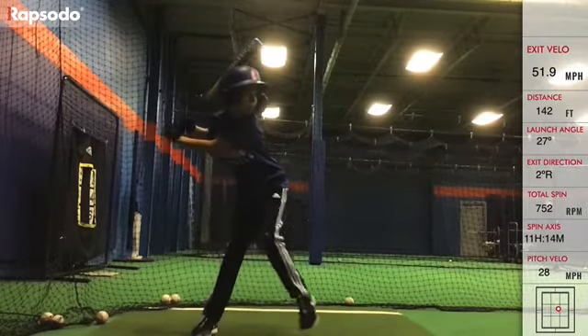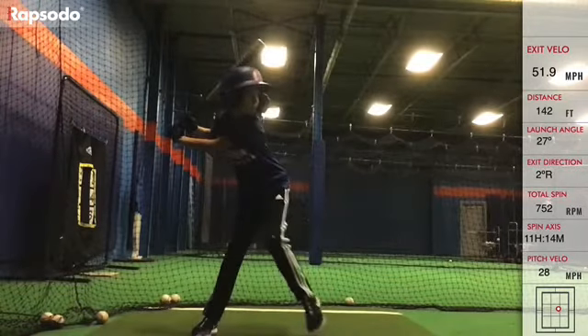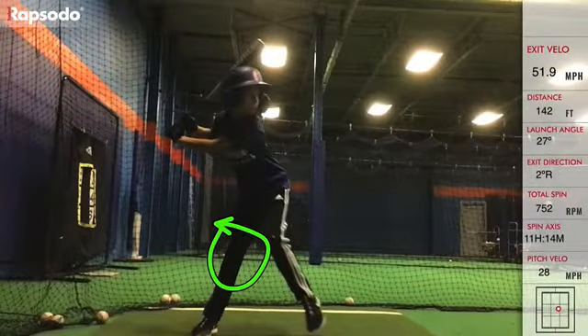AJ, I think you're doing such a better job of making yourself go turn, but now I want to see instead of you being locked out — look at your back leg, look how locked out that thing is, straight as an arrow. This has to have some bend in your knee.